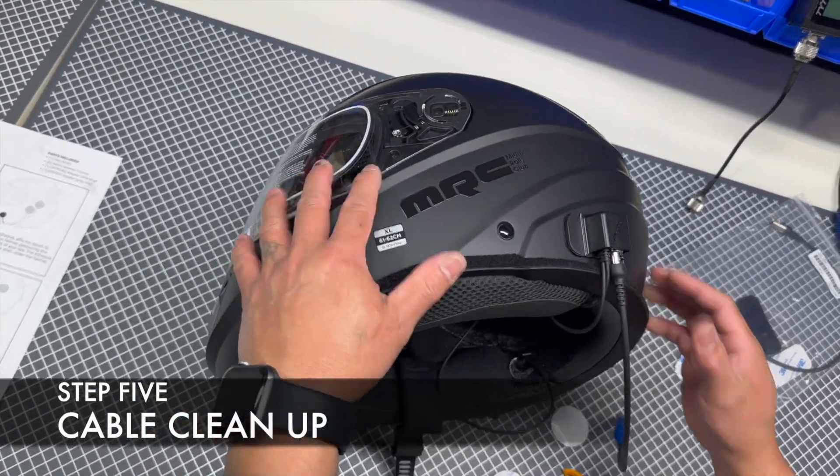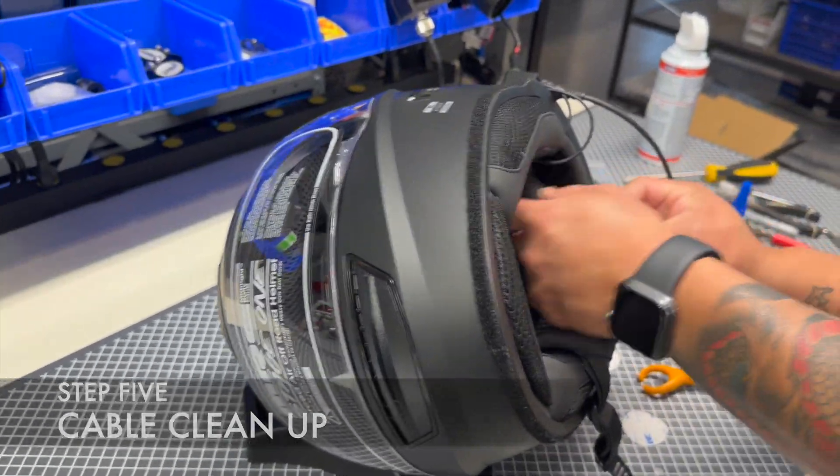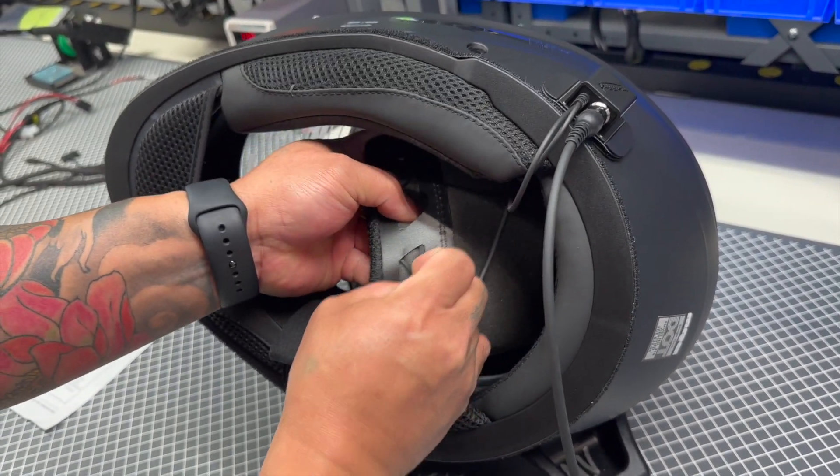Step 5: Cable cleanup. Unsnap the rear helmet liner and use the plastic mesh to weave and tuck away excess cabling. Once the cable clutter is tucked away, snap the liner back into its position.